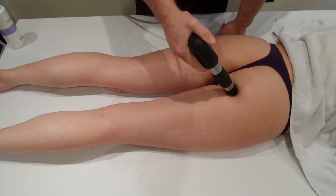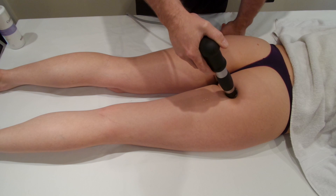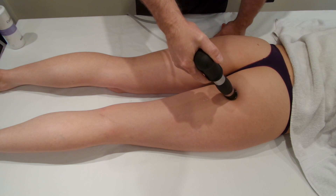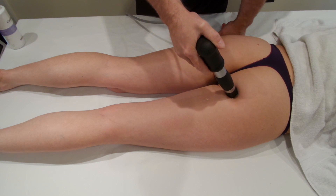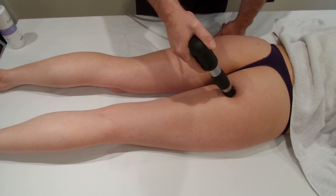We're looking to increase the blood flow to the bursa and reduce the pain. We're not looking to burst the bursa as we might do with smaller bursas in the hand or the foot — that wouldn't be a good idea at all. We're looking to bring the power up enough to treat the bursa and just keep moving around until we hit about 2,000 shocks.